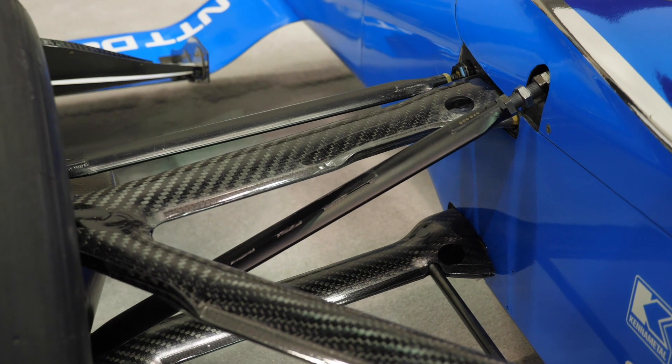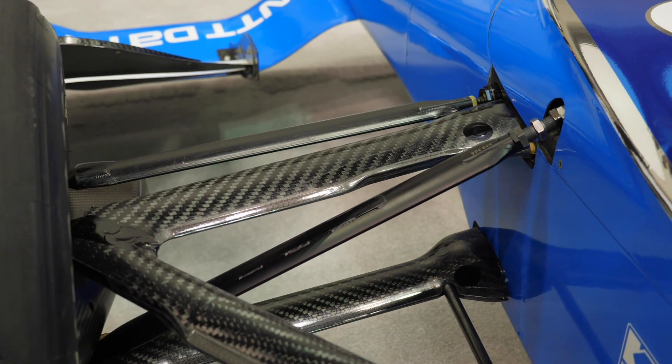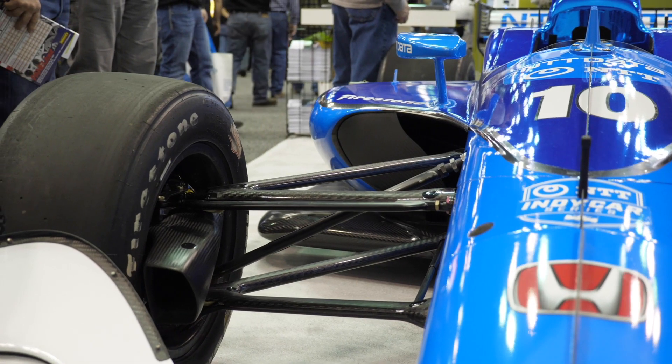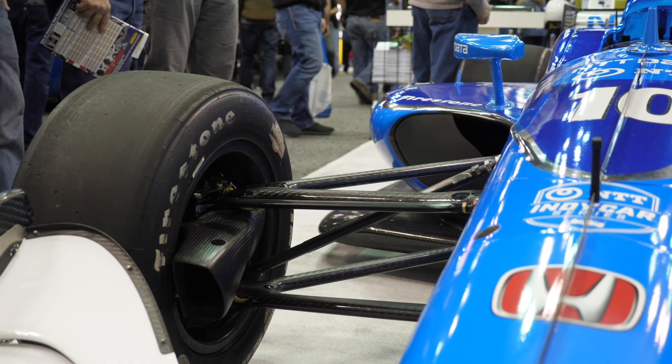Here we can see the wishbones that are part of the suspension system are all profiled so that they produce the smallest amount of aerodynamic drag as the car moves through the air. This becomes particularly important when these cars are exceeding 200 miles an hour.